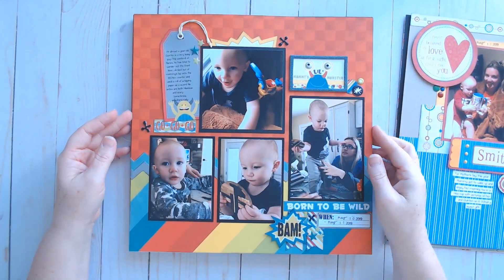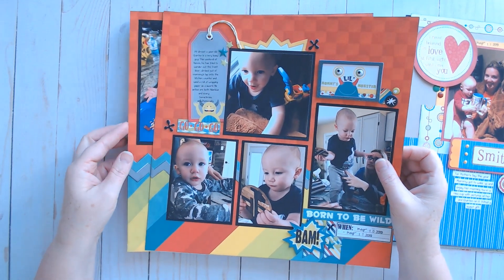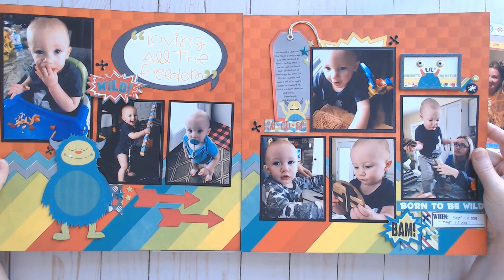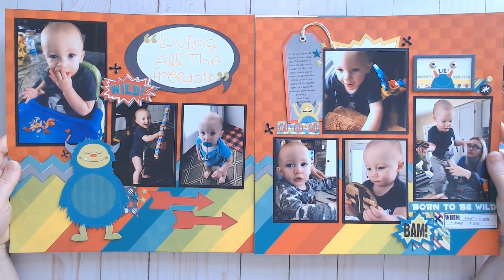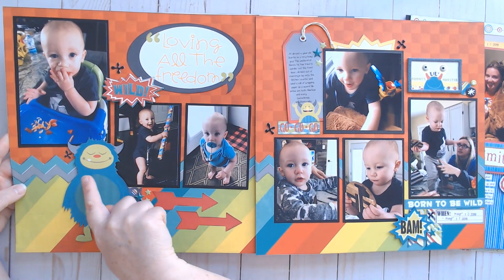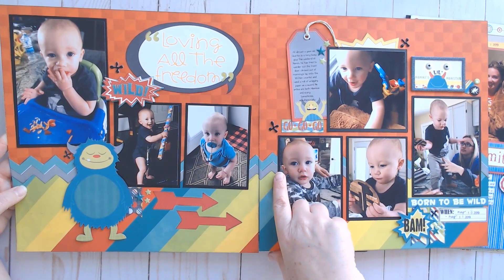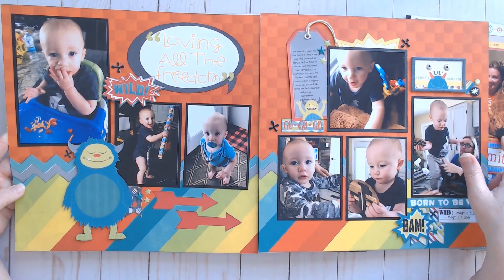I do love this Bow Bunny collection. I still have a ton of this little monster collection, so I got a two-pager in there. This was the final layout from that workshop — a two-page layout. She does a lot of border punching with her layouts, but I used a chevron sheet and just cut out two of the same color chevrons to stretch across my page instead of using a border punch.